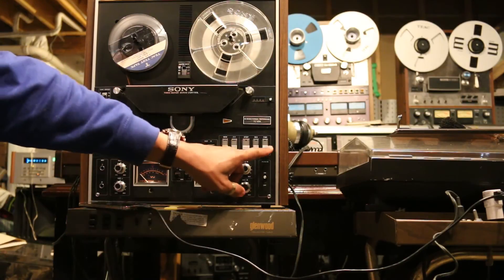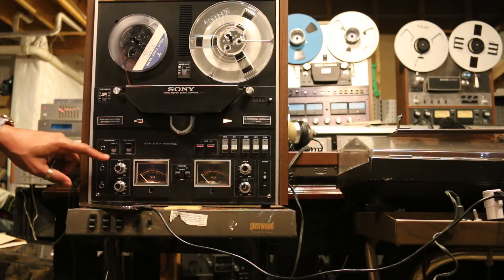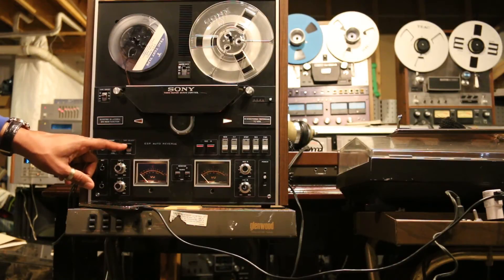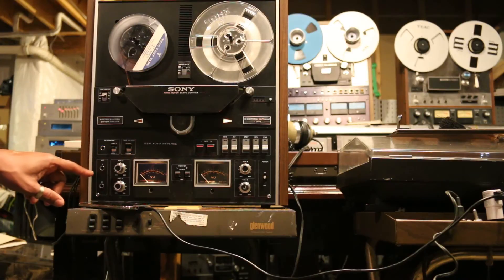These are the directional indicators — forward and reverse. This is your headphone jack; you can have it on the lower or high setting. You can adjust the tape selection. Normally you want to leave it on normal, but if you have special tapes from different formulations, you can put it into the special mode.